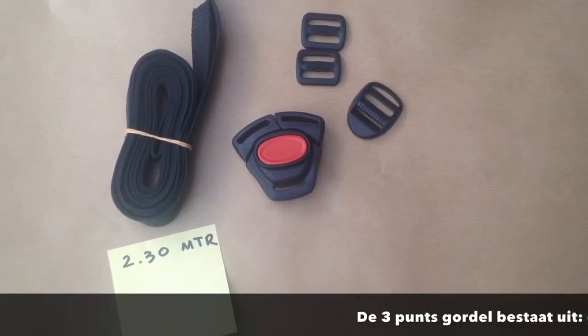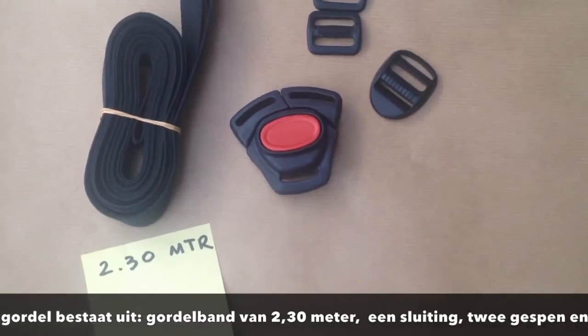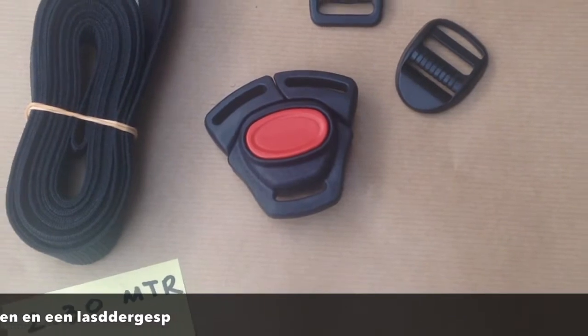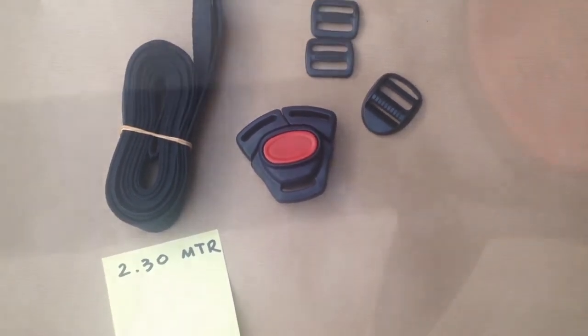We will now demonstrate how to assemble the three-way belt for your Melia Babyshell and Buffer Seat. In your bag you will find a strap, three buckles, and one easy lock with a wrap knot.